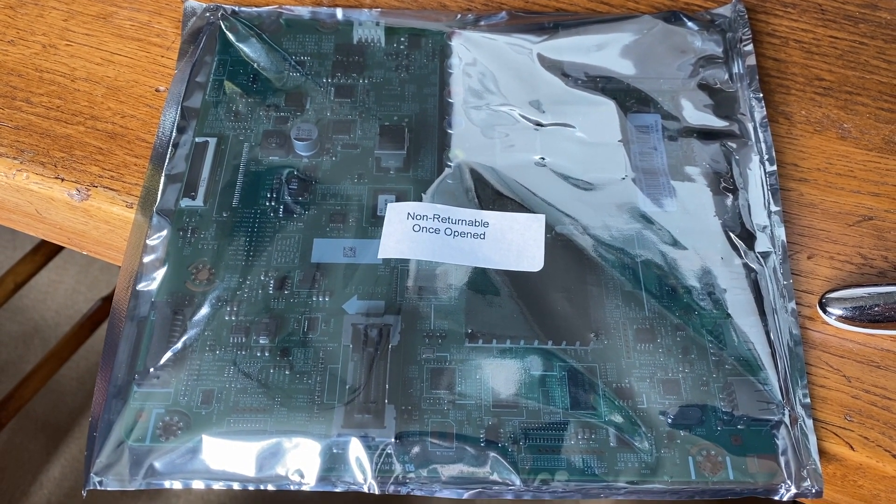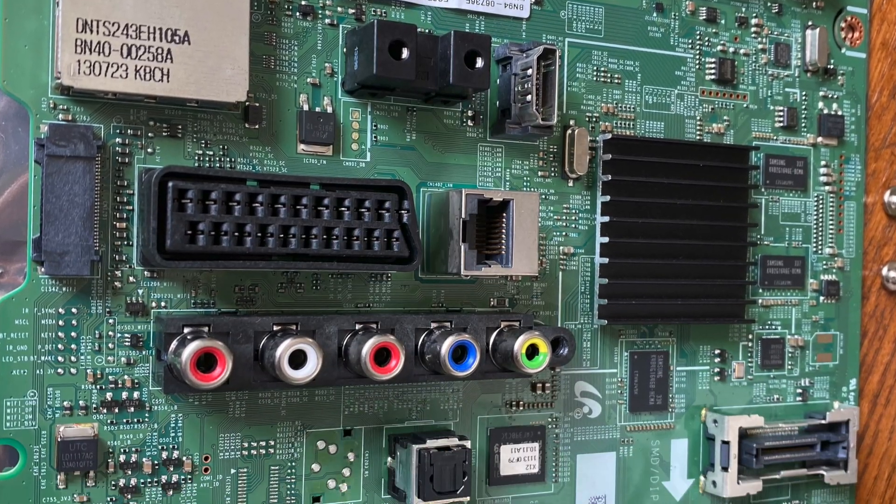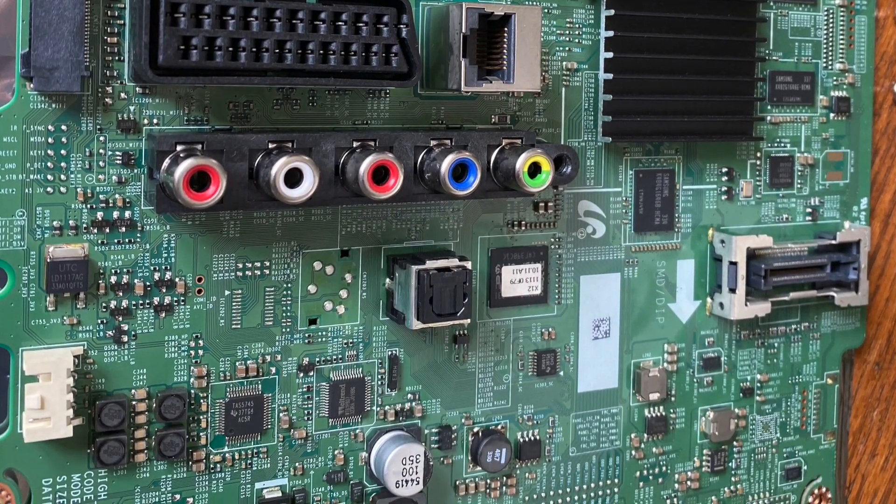Here's the new part. Apparently it's brand new, never opened. Certainly when I opened it up I couldn't see any dust on it — looks pretty good.